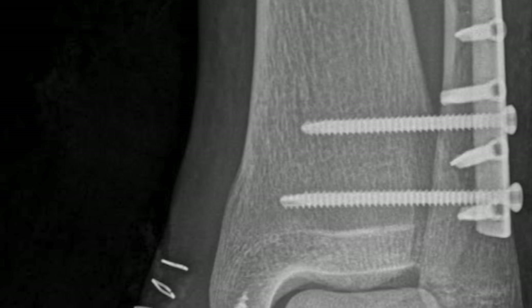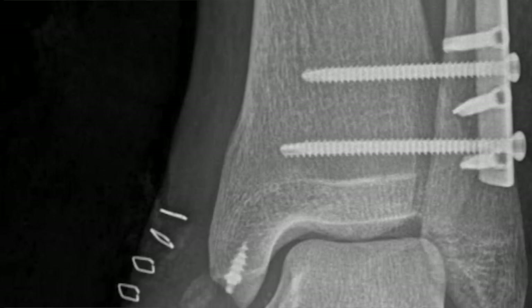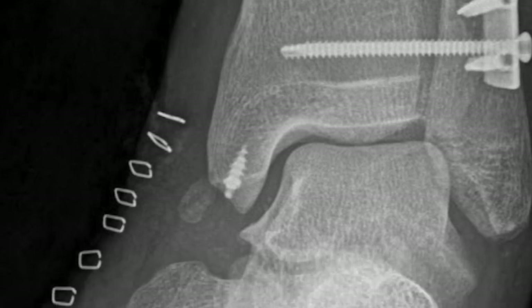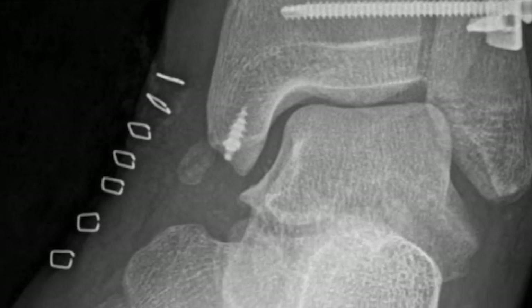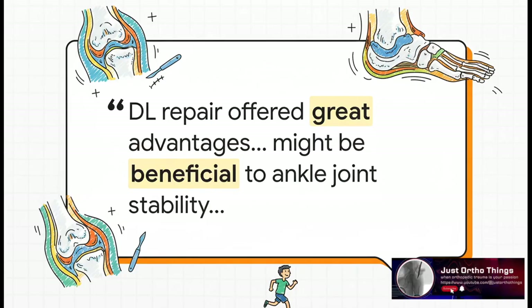The evidence is pretty hard to argue with. Repairing the deltoid ligament gives you a more stable ankle, significantly better function in the long run, and a much lower risk of complications — that's a trifecta of benefits right there. And you don't just have to take my word for it — the study's authors summed it up perfectly themselves, saying that repair offered great advantages by improving stability and the overall quality of the joint reconstruction.